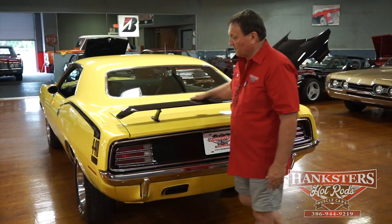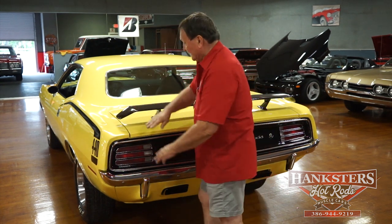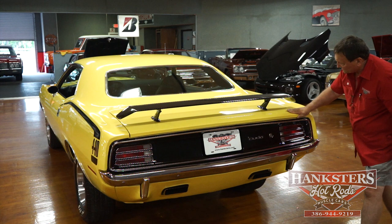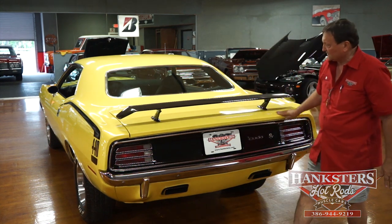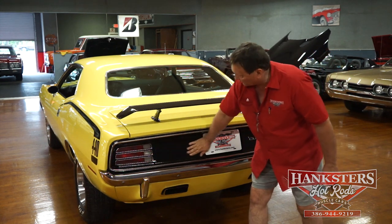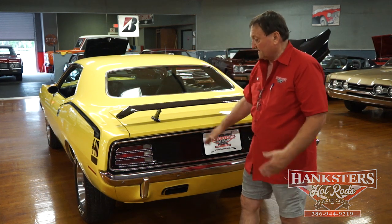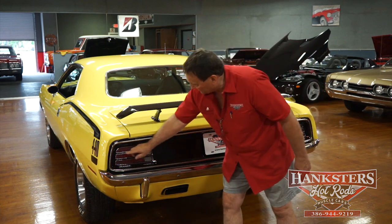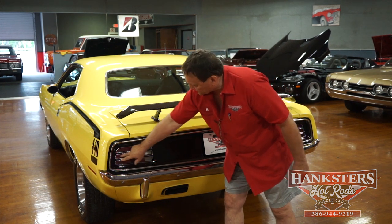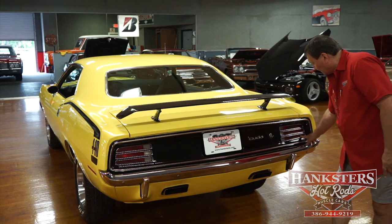Around the back end of our 1970 Cuda, this paint is just totally amazing. Look at the deck lid — the fitment is so precise. For an E-body car to have panels that fit like this is just totally, totally amazing. The back end is supposed to be flat black but it's painted gloss black, as is the spoiler — that's a person's preference, and it actually adds a lot of look and depth to the vehicle. There's a little tiny bit of pitting around the chrome on the tail light bezels, but the tail lights themselves are nice and shiny and clear.